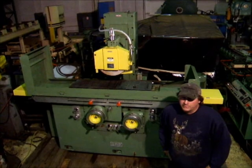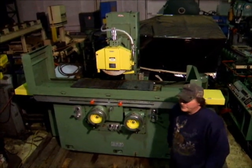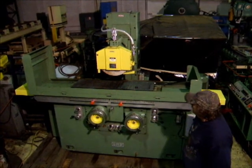Hi there. I'm Dan with Interplant Sales. I'm going to run a 12 by 40 GMP Circus grinder for you here today.